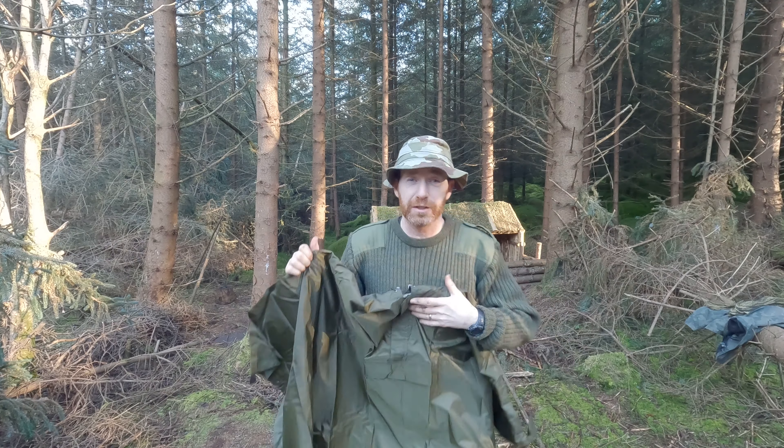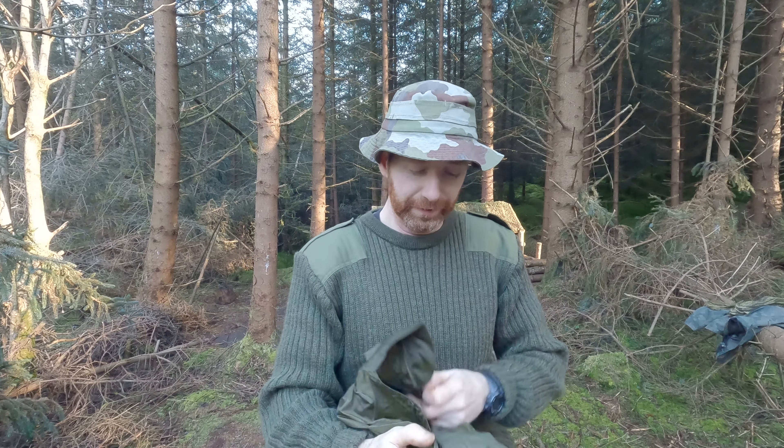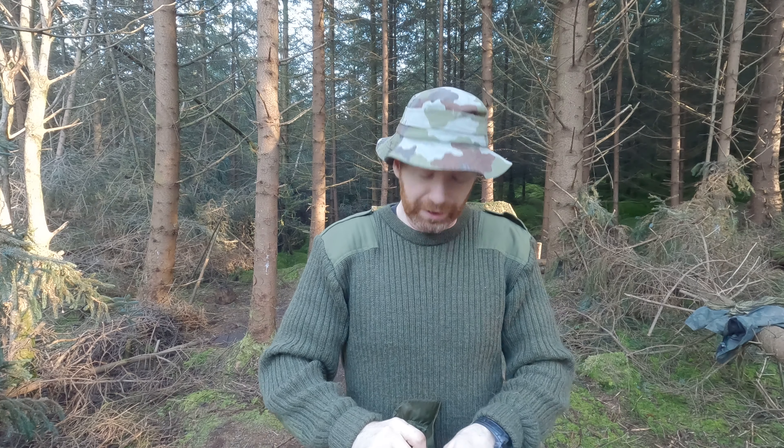Out of the pack it looks like it's down to around my knees. I'd be around about six foot, so that should give you a kind of perspective on the size.